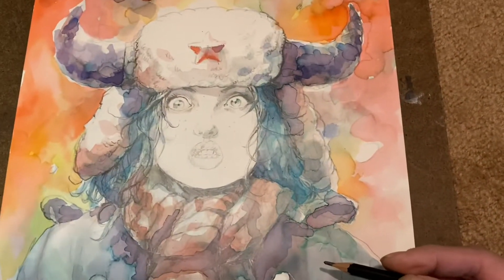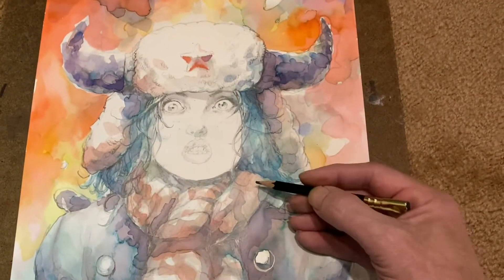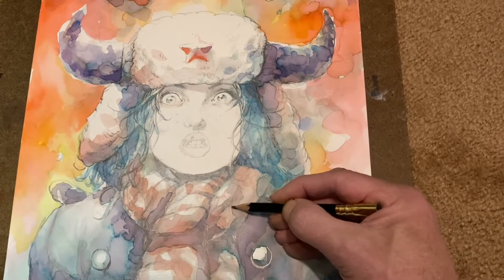We'll go in like stages — stages. Oh geez, look at that, all sorts of something here.